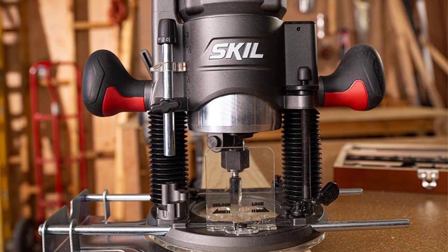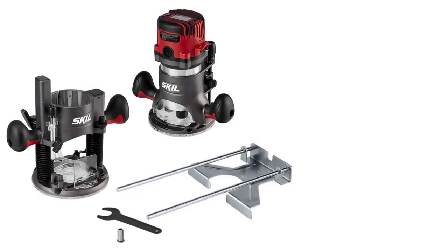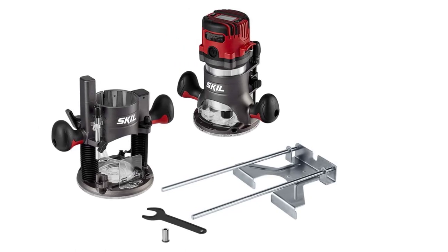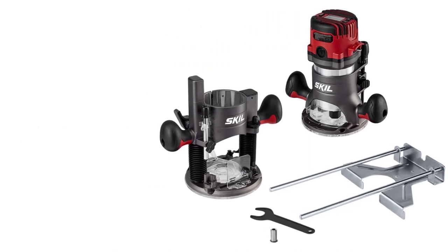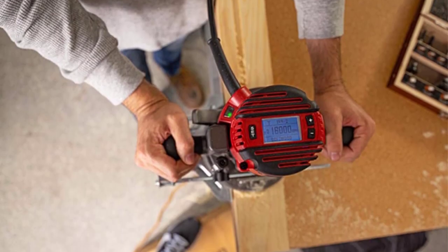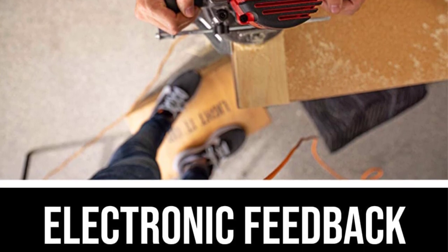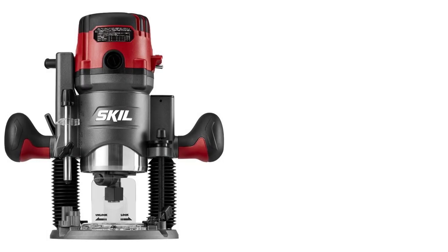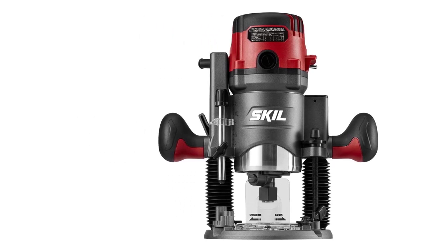This tool has a 14-amp, 2.5-horsepower motor, includes both a plunge base and fixed base, and comes with both a quarter-inch and half-inch collet chucks. It even has an LCD display that determines the optimal speed setting for you after you enter the material being cut, its diameter, and the base you are using, and then shows you the speed level as you work. The variable speed ranges from 10,000 to 25,000 RPM.